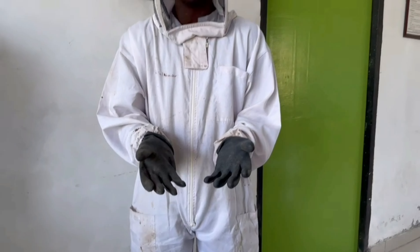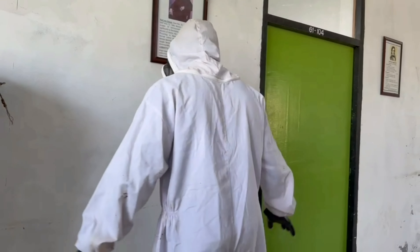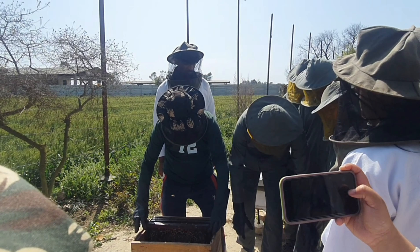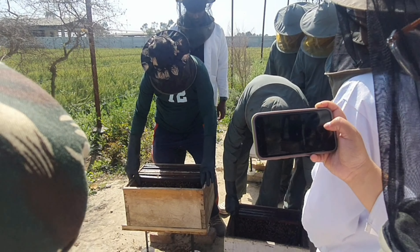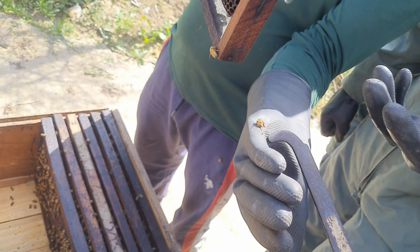This is a full body suit used while handling bees. It is usually white or green in color, which will not make bees aggressive. It has a netted cloth in the head portion to see through and will also protect the head. Gloves help to protect the hands and aid in handling the frames without getting stung by bees.